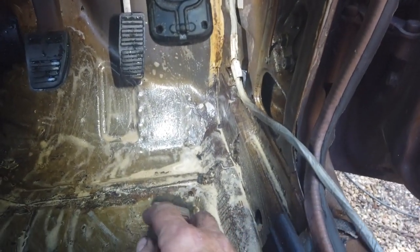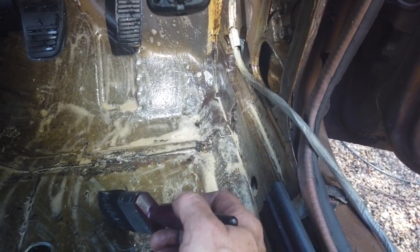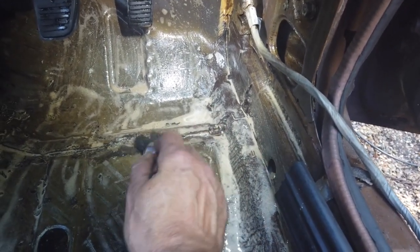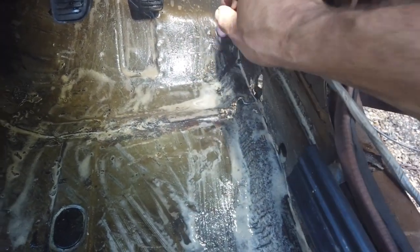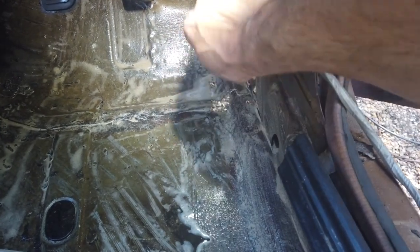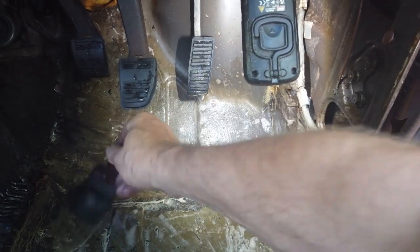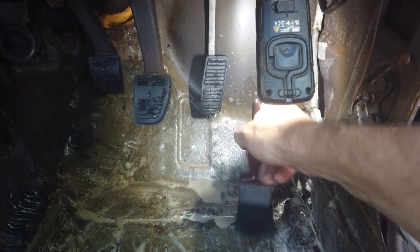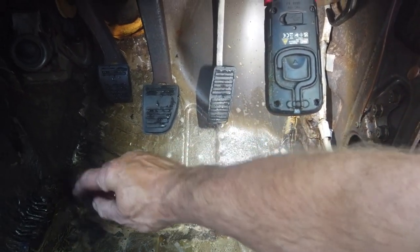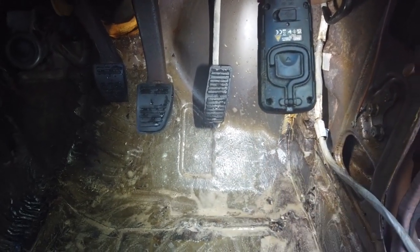All the soundproofing's removed, all the tar pads. I've now got a rust solution - this is called Rust-X or X-Rust - dilute one to ten and I'm brushing it in so that I can see the extent of the rot. This is just going to clean up the surface rust and anything that's mint is going to show up pretty quick. It's just going to stop anything in its tracks for now - we'll finish with a Dinitrol rust converter. This isn't a rust converter, this is a removal solution - Rust-X.